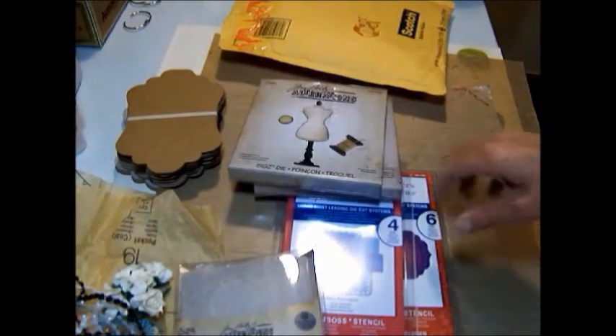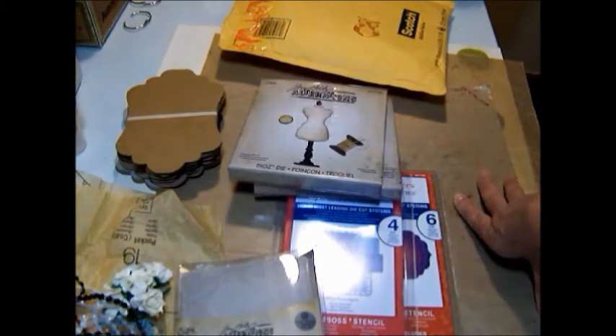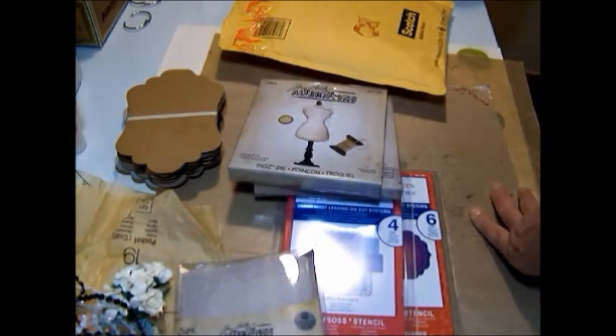So that's it, guys. The main reason for this video is to thank Sharon, SM Scrapper, very much for her generous package that she sent me. I'm really going to enjoy those die cuts. And that's it, guys. Everybody have a great day, and thank you for watching and commenting and subscribing. We'll talk again soon. Bye-bye.